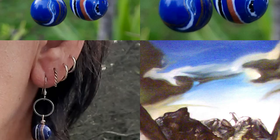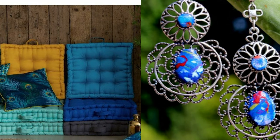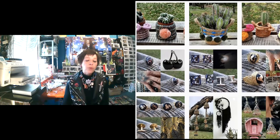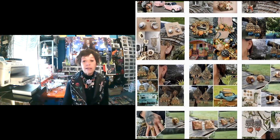Pour un collier, c'est pareil — il faut adapter la longueur à la morphologie. Moi, j'ai tendance à porter des ras-du-cou parce que j'ai un grand cou et je ne suis pas très grande. Et pour des femmes qui sont grandes, je vais plutôt conseiller des sautoirs. Il y a aussi la lourdeur des boucles d'oreilles — il ne faut pas que ça détende les oreilles. J'utilise des apprêts en acier inoxydable, hypoallergéniques, fournis en France, car il y a des normes au niveau des bijoux. Donc aucun souci d'allergie et ça ne se ternit pas.